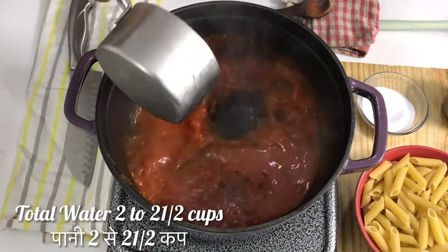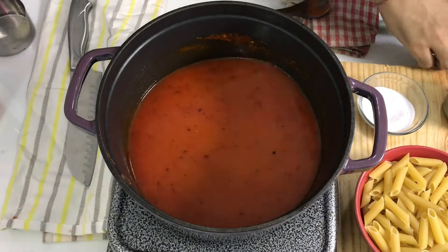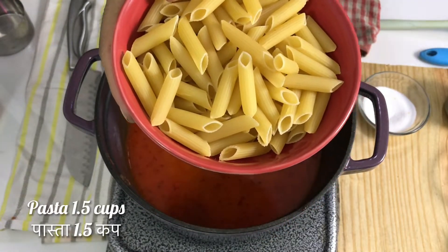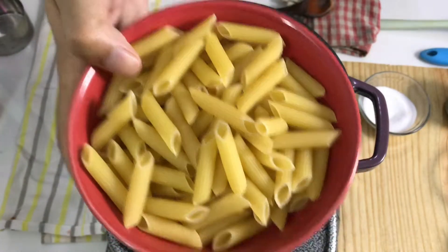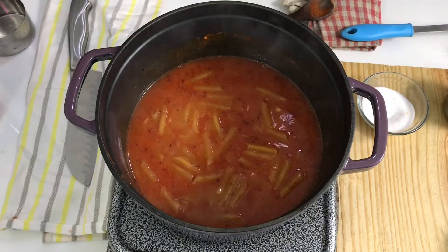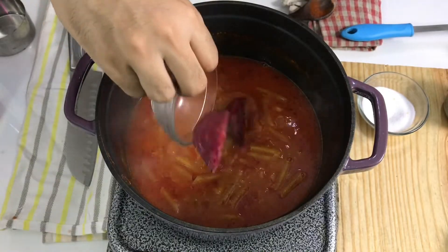Now add 1 cup of water and half a cup more. Since this is a one-pot pasta, I will use penne pasta — you can use any shape you want. I will add the pasta directly into the sauce and let it cook in the water.